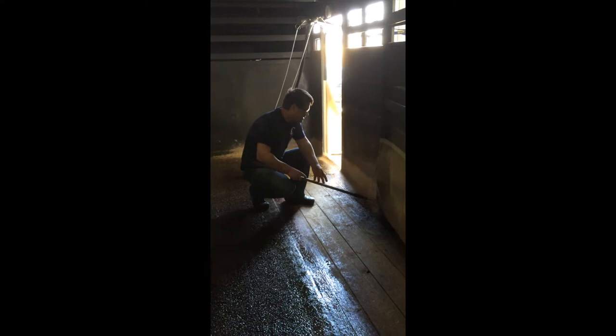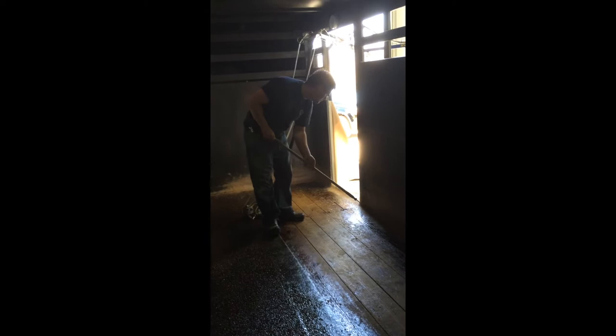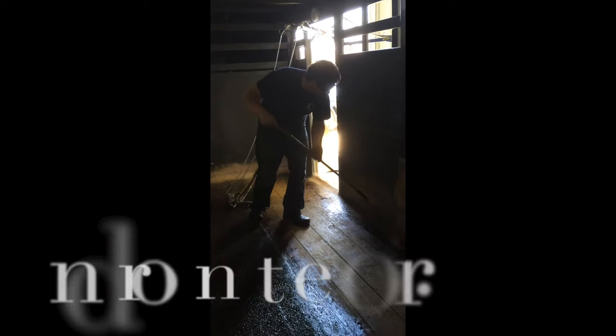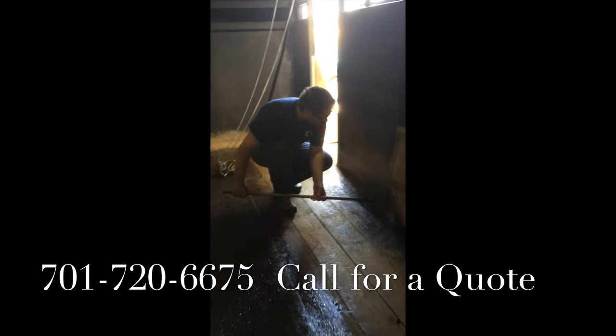Now what I'm going to do is roll all this material out that I just sprayed to seal the floor — I'm going to roll it all out or it doesn't do us any good. We're going to get a nice bite from the fiberglass to the wood to the steel. It's going to be sealed up and ready to go.